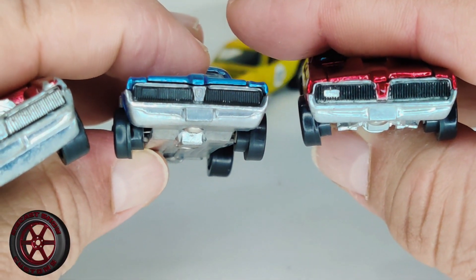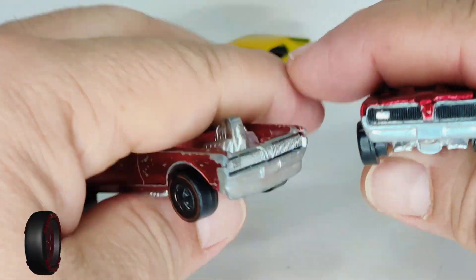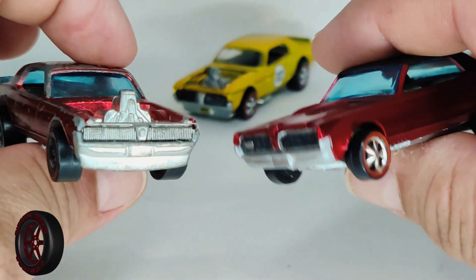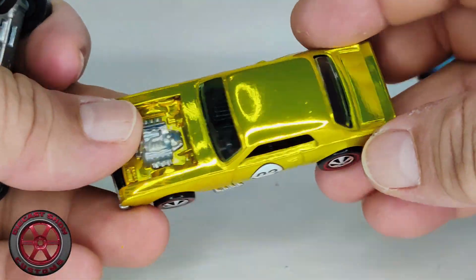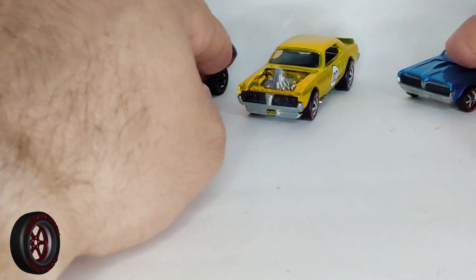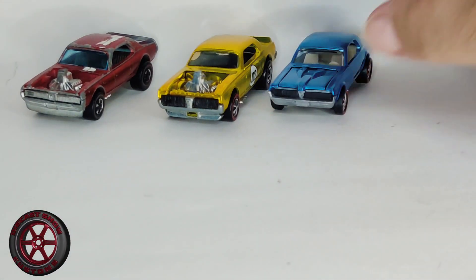The front grill and the base — it did customize it a little bit from the original. This is a Spectrachrome yellow, I believe — it doesn't look gold, you always get those confused. Let me know in the comments which one you like better. Thank you for watching!